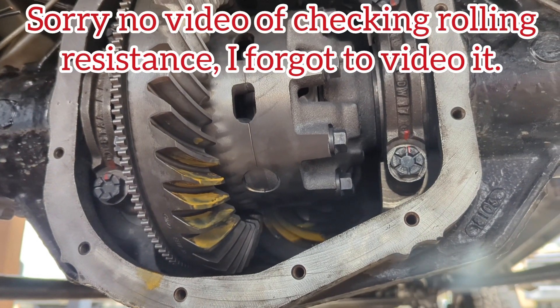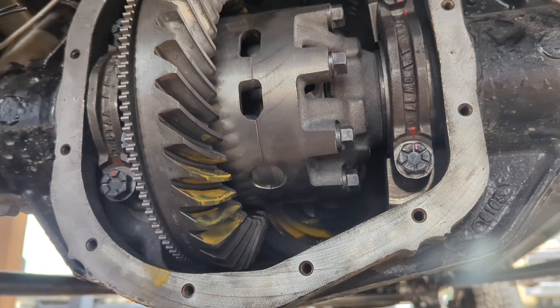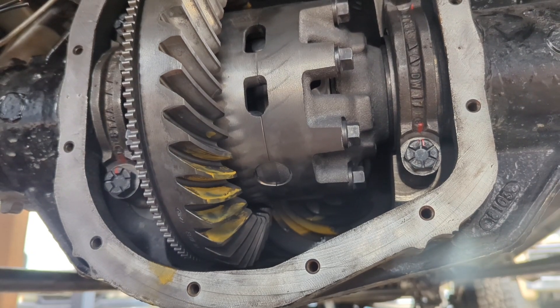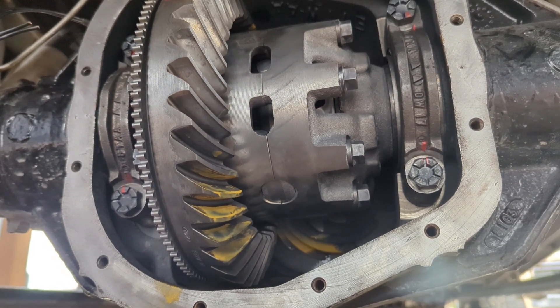I already set the rotational torque of the pinion at 25 inch-pounds, which is right inside the spec at 25 to 30. I was happy with the way it felt, happy with the way it crushed. Everything looked great, so I called it good there.